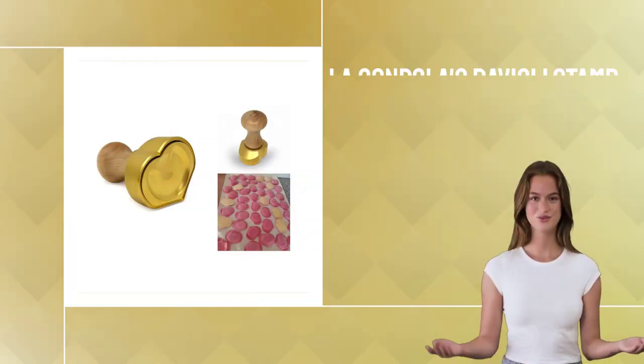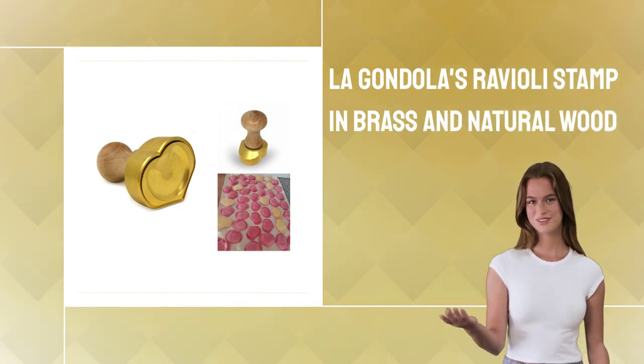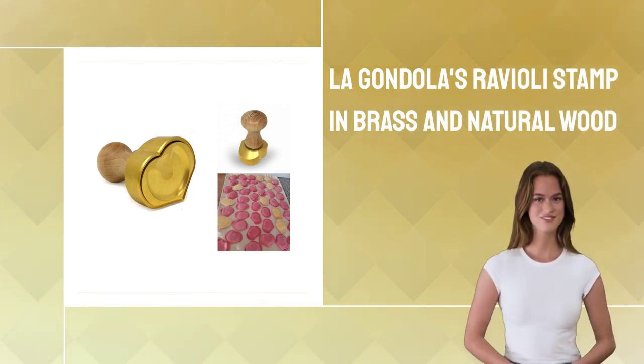Are you looking for an Italian-made product that can help you craft professional ravioli and tortelli? La Gondola's Ravioli Stamp Core Love is just the thing — handmade with brass and natural wood, it has a heart-shaped design.